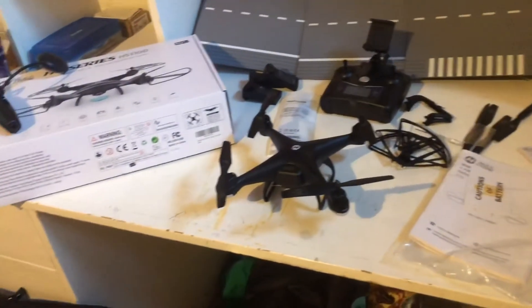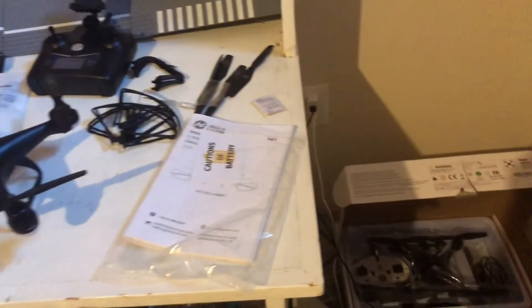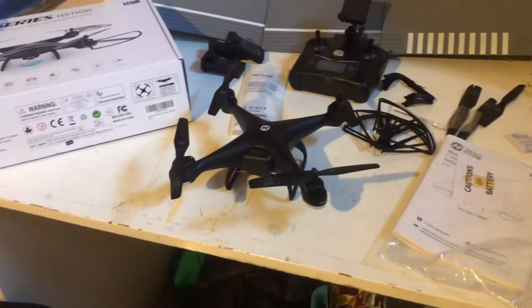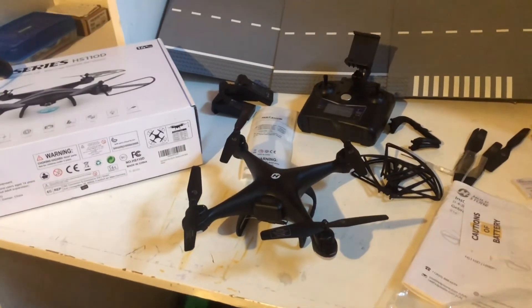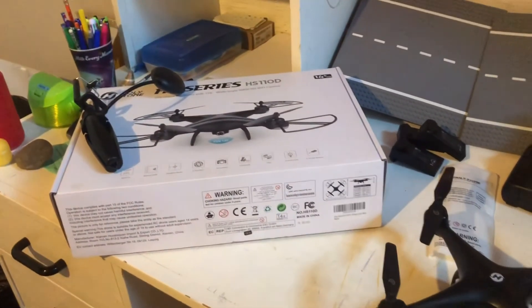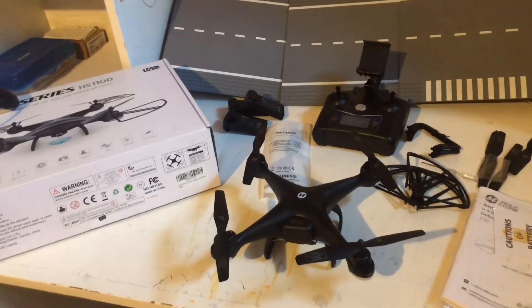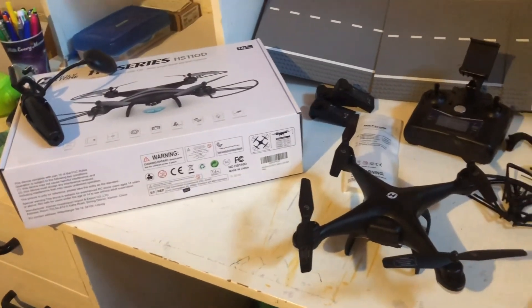One last thing I want to say before I finish this video is that Holy Stone's customer support is fantastic. As you might have noticed, there's another drone sitting right there. That's because I got that one but it wouldn't work properly — the batteries only lasted five minutes each when they should last over 10 minutes each. So I contacted Holy Stone and they sent me a new one and let me keep the old one for spare parts. I thought that was really great. So I really like this drone and I recommend it. I would give it a four-star rating out of five, and that's only because of the wind resistance — if it had really good wind resistance I'd give it a five out of five. Thank you all so much for watching and I hope you enjoyed this video.